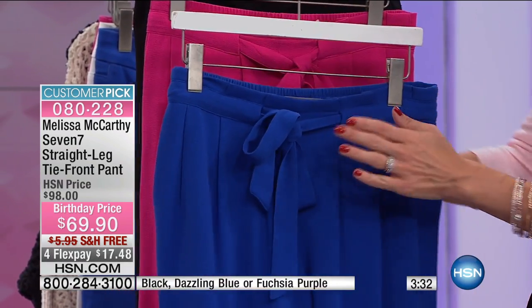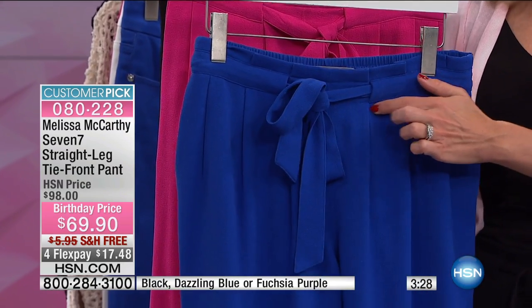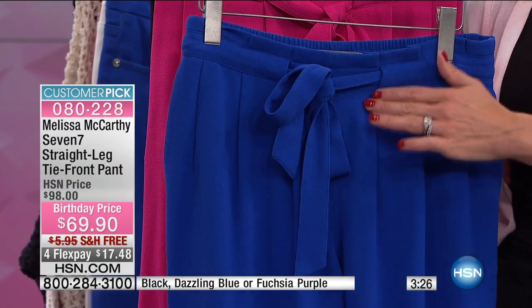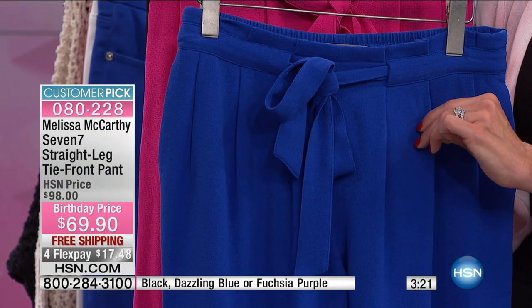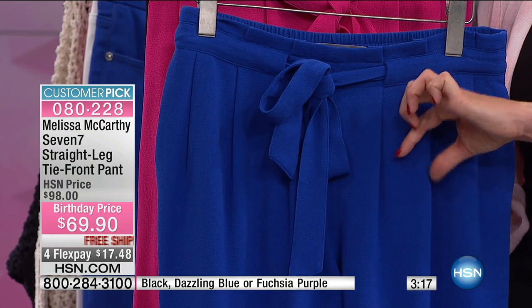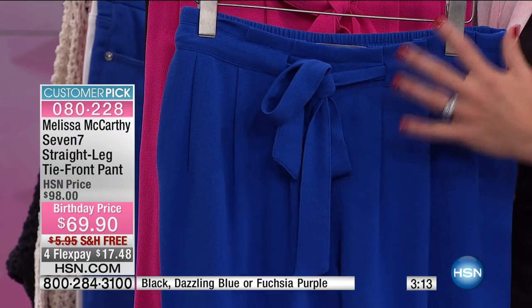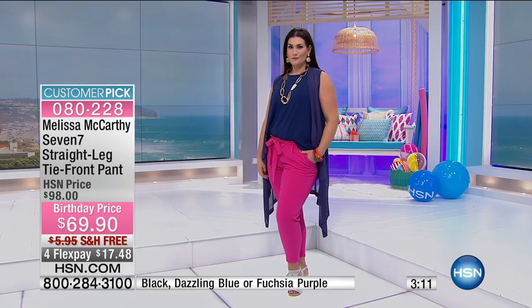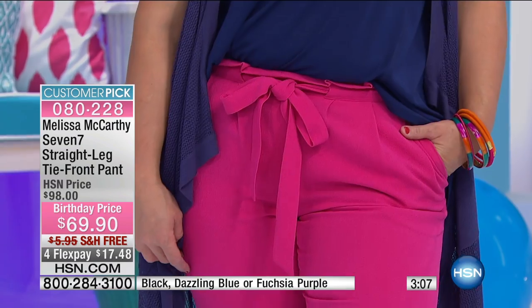And then these flat front pleats — they've been pressed down and stitched to be flat. They're not going to be puffy pleats; they're just going to give you a little bit of movement. You remember how they used to do those pleats that were split and would add all that volume in front? That's not what these pants are going to do. It's like a paper bag type style, as they call it, with the belt, the pleating, and the pockets.